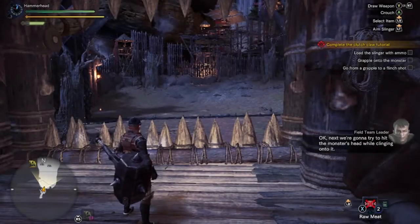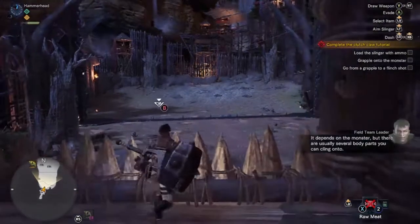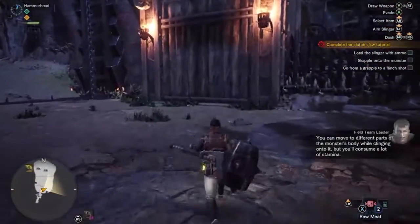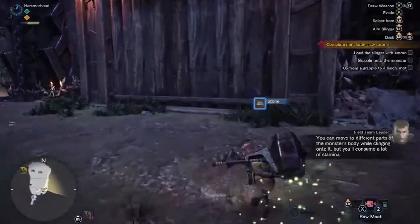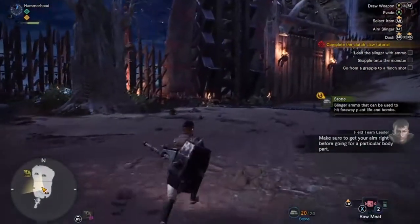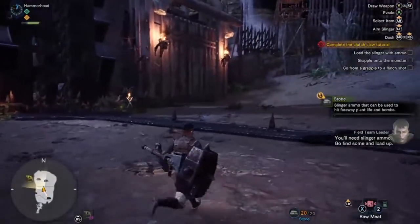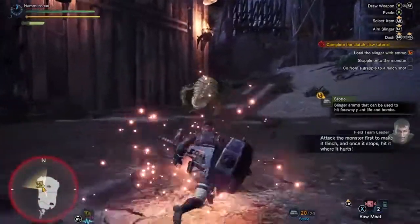Next we're gonna try to hit the monster's head while clinging onto it. It depends on the monster, but there are usually several body parts you can cling onto. You can move to different parts of the monster's body while clinging onto it, but you'll consume a lot of stamina. Make sure to get your aim right before going for a particular body part. You'll need slinger ammo — go find some and load up. Attack the monster first to make it flinch, and once it stops, hit it where it hurts.